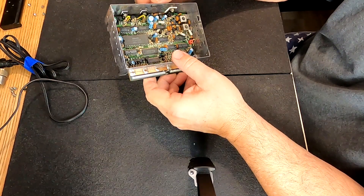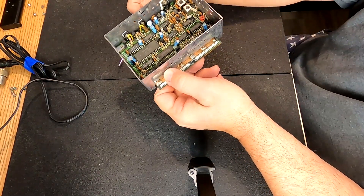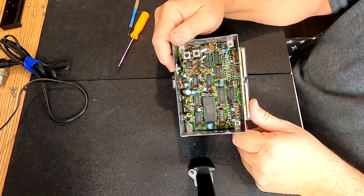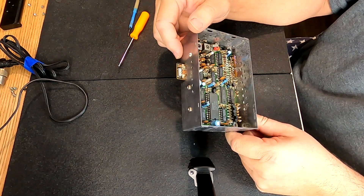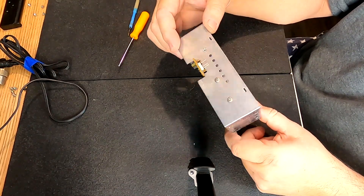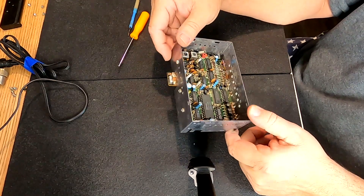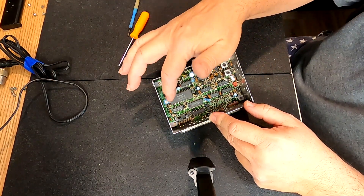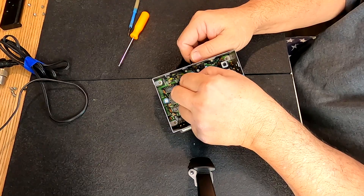I'll take a look with my magnifying glasses and see, but I don't know that I really need to disturb the board. I'm thinking should I re-grease those or just leave well enough alone. Anyway, there's only about eight caps in there — one, two, three, four, five, six, seven, eight. I could just pretty much walk them out without messing with the housing.